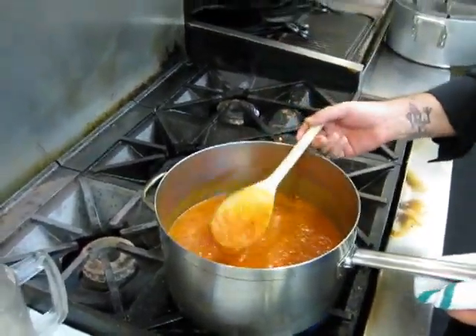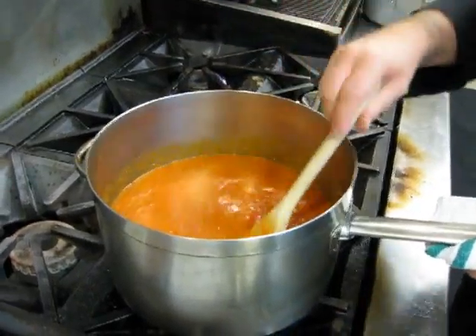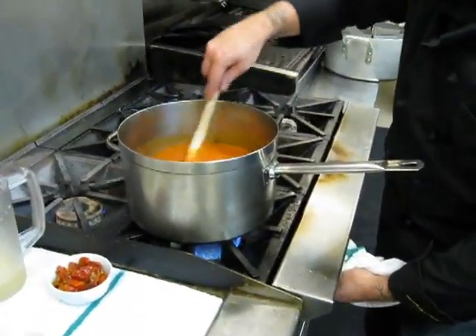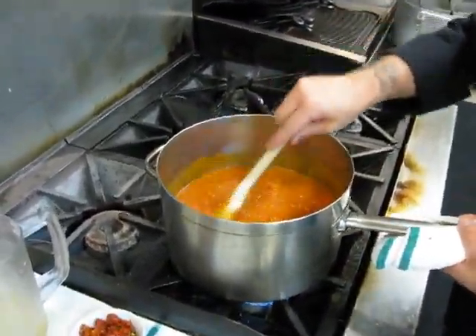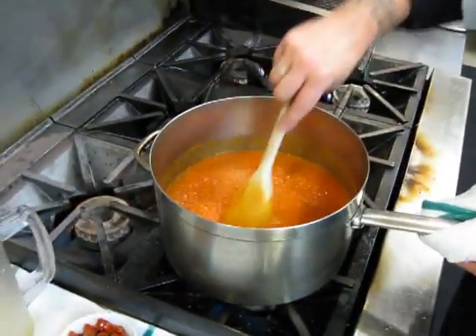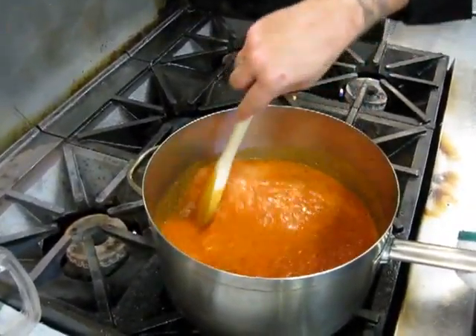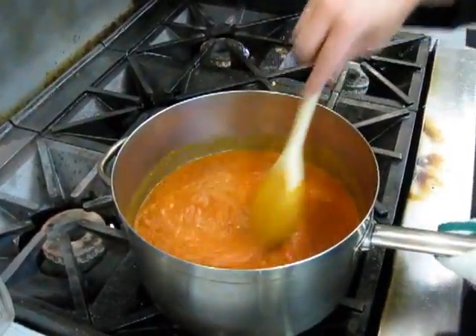We've got it down to a nice consistency — it's still a little bit loose. Now we're going to turn the heat down to achieve a nice simmer. You want to simmer this for about 15 to 20 minutes to let all the flavors come together and really combine into one fluid flavor throughout. Let's let this come to a simmer and then we'll get back with you.